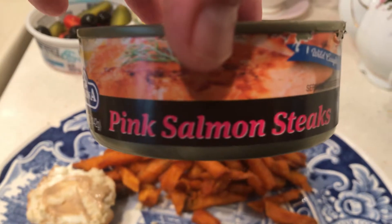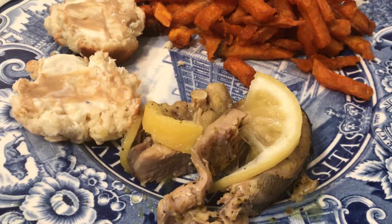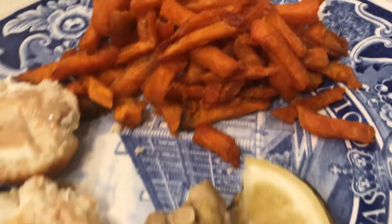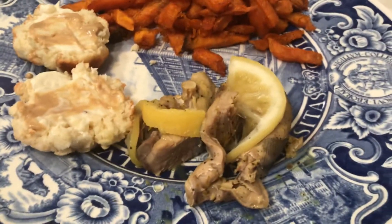I bought these at 99 Cent Only for a dollar. What I did is I drizzled them with oil and sprinkled them with some lemon pepper. I had some lemon I bought yesterday — if you don't have lemon juice, use your reconstituted lemon juice. I covered and baked them at 400°F.